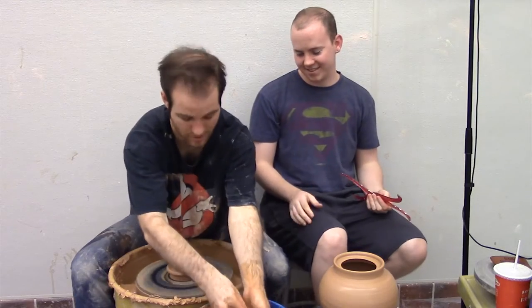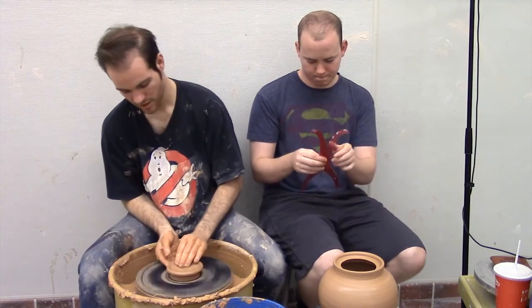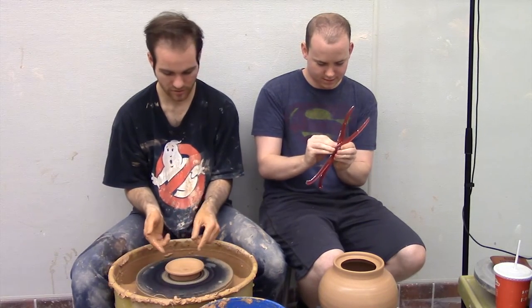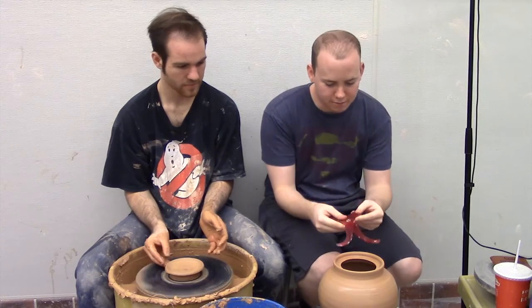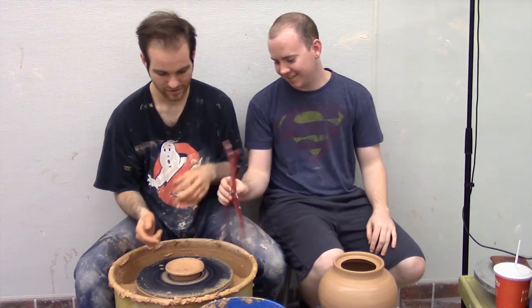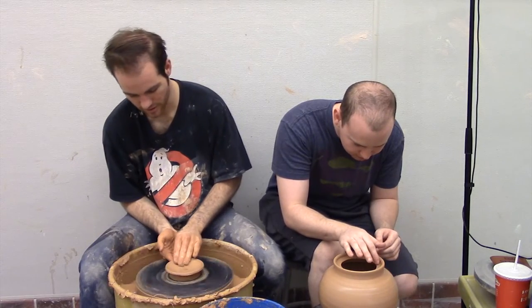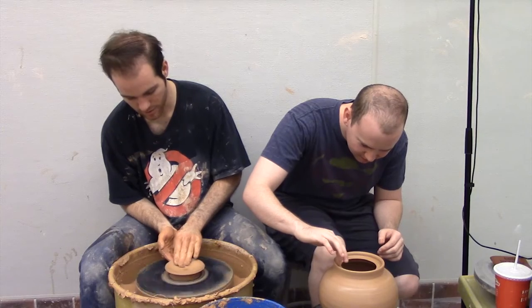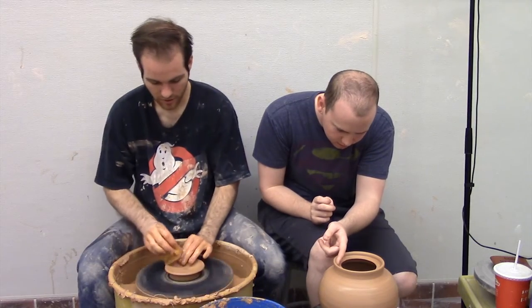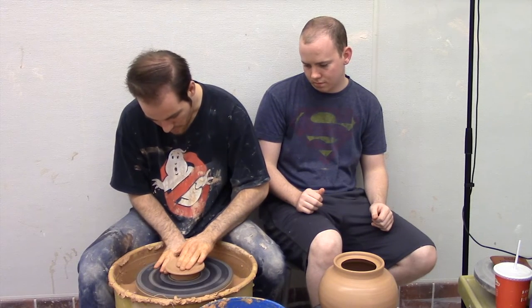What I'm doing is throwing the lid upside down — so it's like a little mini bowl. You leave kind of a thick end so you can spin it into a little knob. Let me check the calipers to make sure I'm getting a good size. You can always make it smaller; it's hard to make it bigger once it's leather hard. There we go — just wiggle your finger in there at the end.